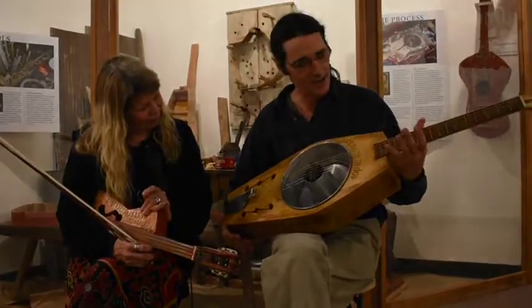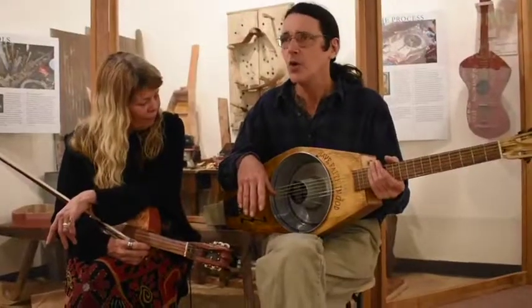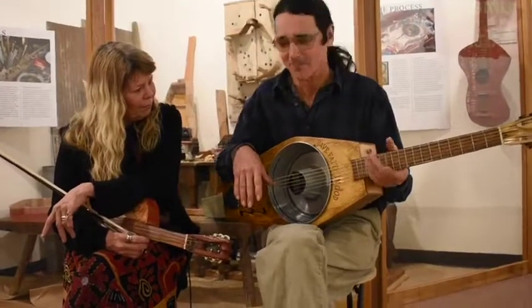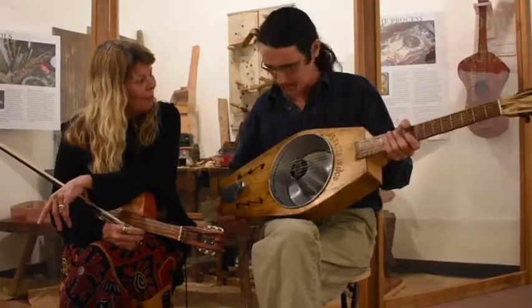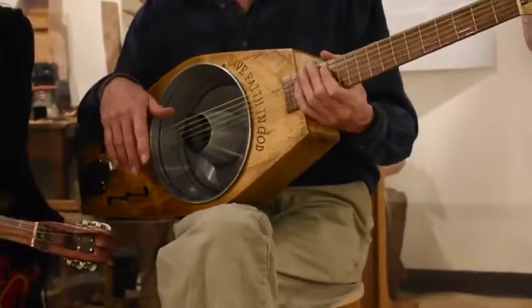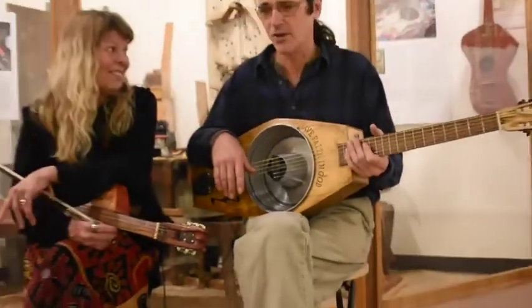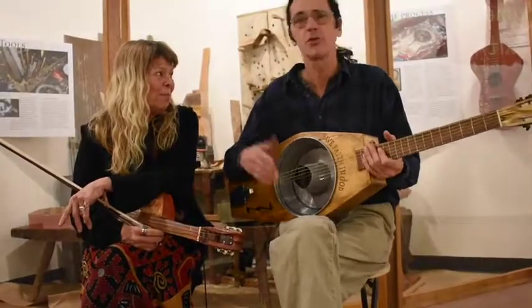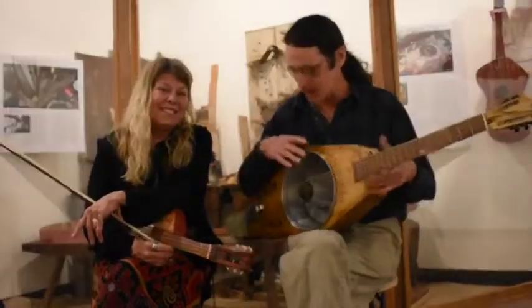It's got an interesting story. I'm holding a very special instrument that I saw on the internet, and I thought, who in the world made this instrument? So I emailed the person and said, how did you know Ed Steele? This is beautiful — I could tell it was a tribute to Ed Steele. And he said, well, actually I've never been to America. I just saw a picture on the internet. I live in Belgium.